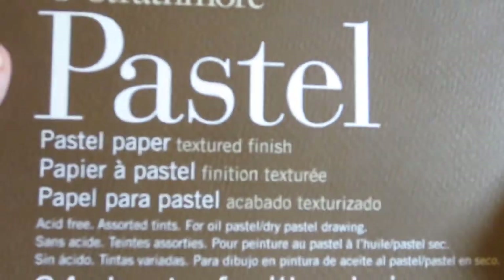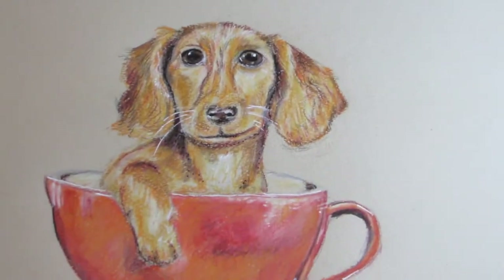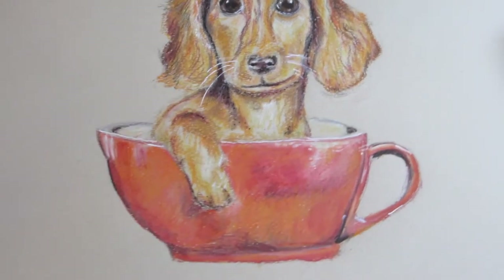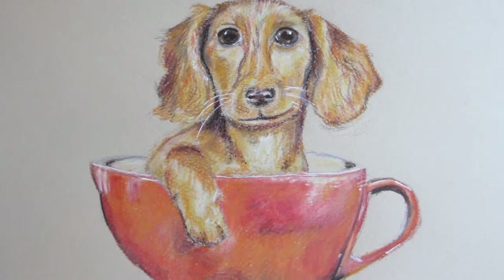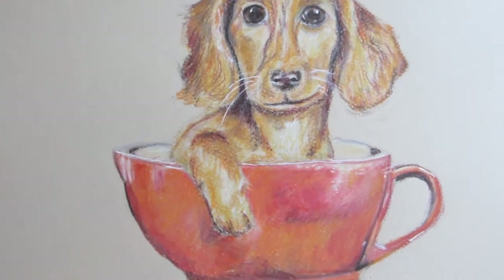What I've spent the most time using so far is my Strathmore pastel paper textured finish, which has different tints that are nice. I try to choose a tint that will be the medium shade of a drawing so that I can focus more on the highlights and the darkest colors. This drawing came from a stock image. It's not entirely symmetrical or accurate — I was just trying to have some fun and do a loose drawing of a cute puppy. It came out a little more cartoonish than I was intending, but overall I'm fine with it.